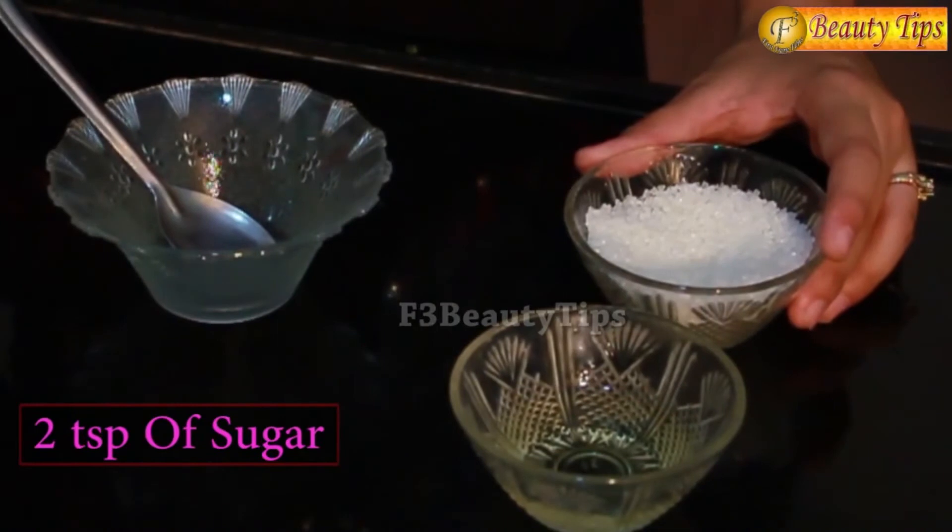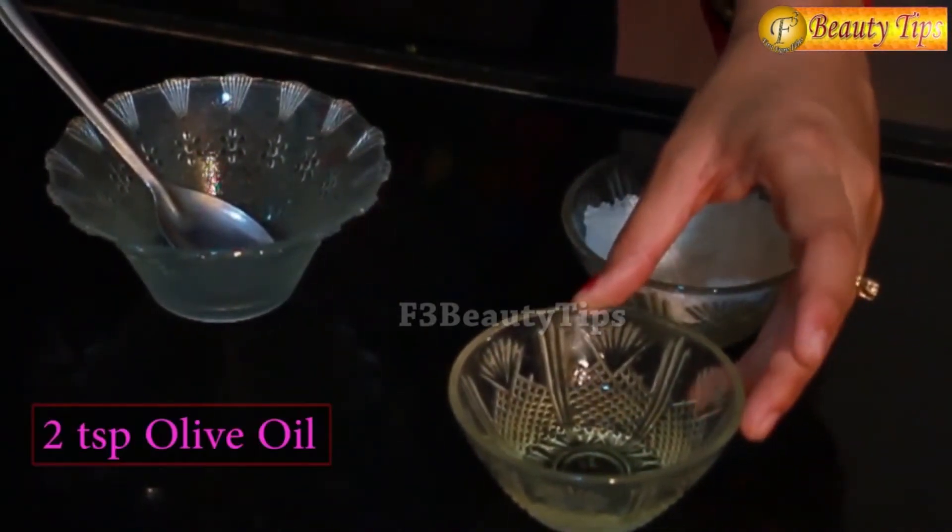Usually women involved in household chores suffer from rough and dry hands. Continuous exposure to water and prolonged contact with harsh detergents and soaps take away the smoothness of the hands. The softness of your hands can be gained back right from your kitchen with just two products. All you ladies have to do is make these two products and apply it on your hands — this will bring back the smoothness and softness. To get these soft hands you need two spoons of sugar and two spoons of olive oil.